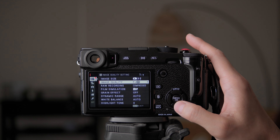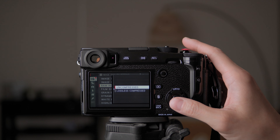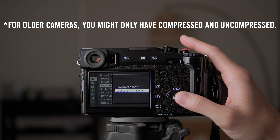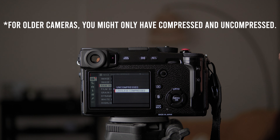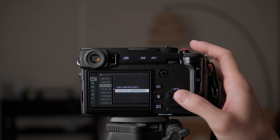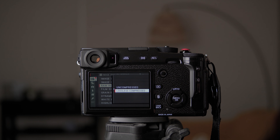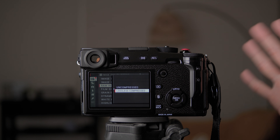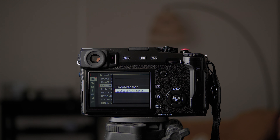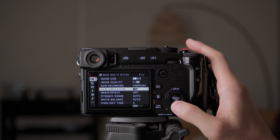For RAW recording, you have uncompressed and lossless compressed. Based on my experience the quality difference isn't that big, so I shoot at lossless compressed because it saves a lot of space compared to uncompressed. If you really want all the pixels and quality, I honestly don't think there's a visible difference, but you can go with uncompressed. I'll go with lossless compressed.